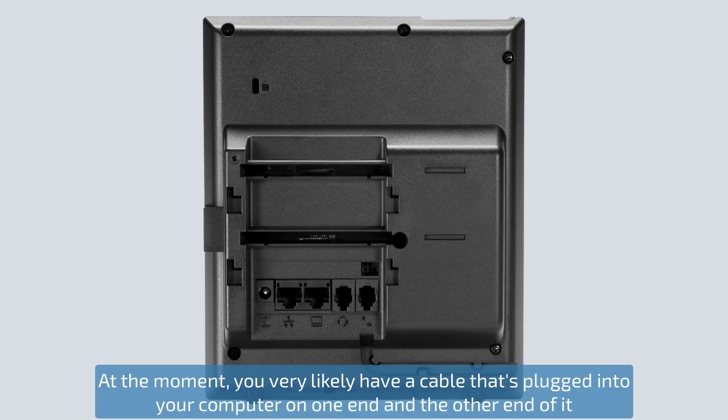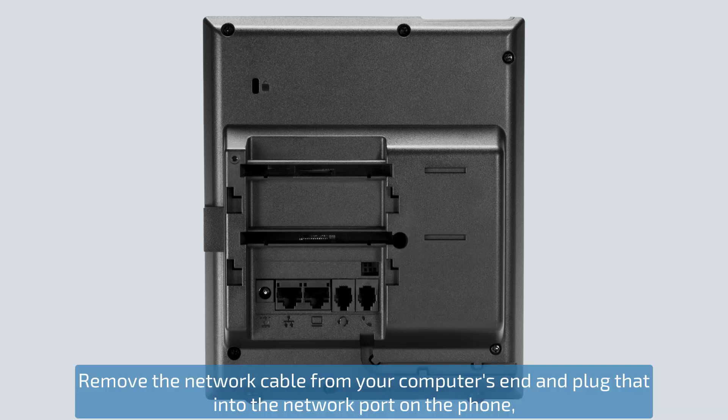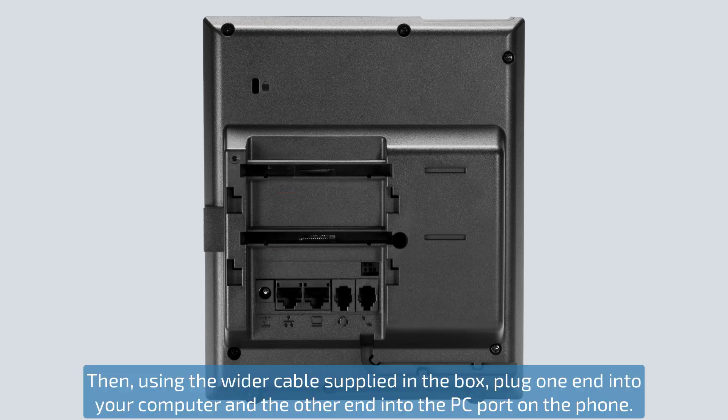At the moment you very likely have a cable that's plugged into a computer on one end and the other end connected to a port either on the wall or in the floor, which gives you network and internet access. Remove the network cable from your computer's end and plug that into the network port on the phone. You'll temporarily lose internet access at this stage. Then, using the wider cable supplied in the box, plug one end into your computer and the other end into the PC port on the phone.